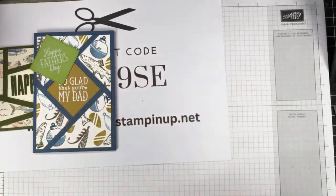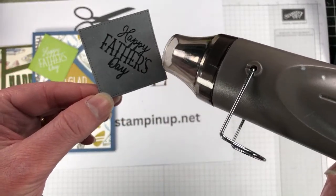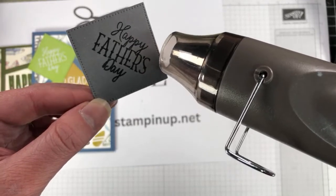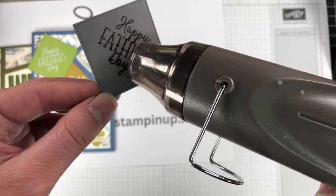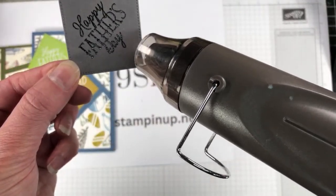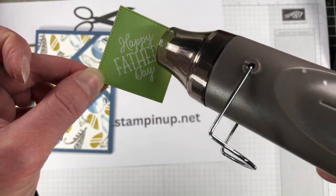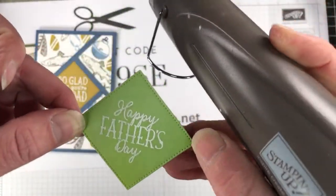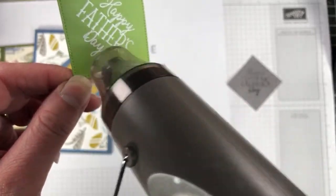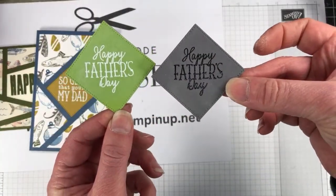I'm going to come in with the heat tool just for a second to melt both powders. So everyone watching — have you tried this technique before or is it the first time you've seen it? I doubt whether it's the first time seeing it, it's everywhere at the moment online, but you may not be following the same people I follow. Wow — they both look really good, don't they!